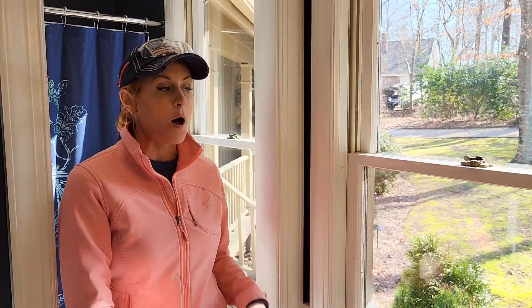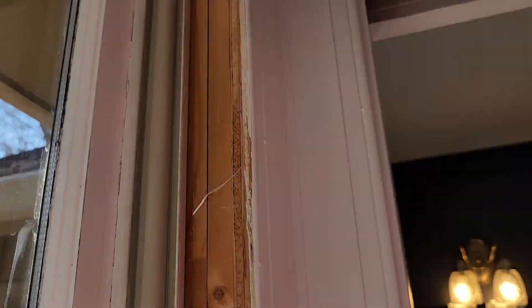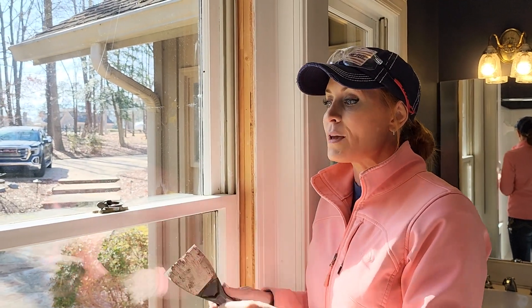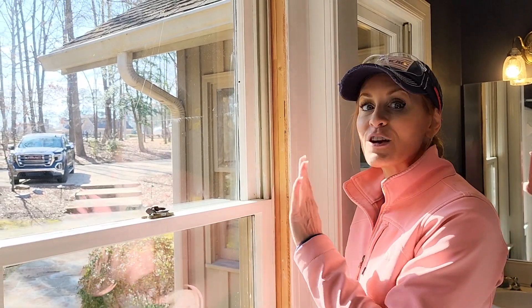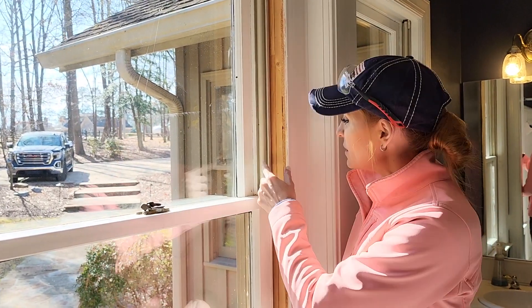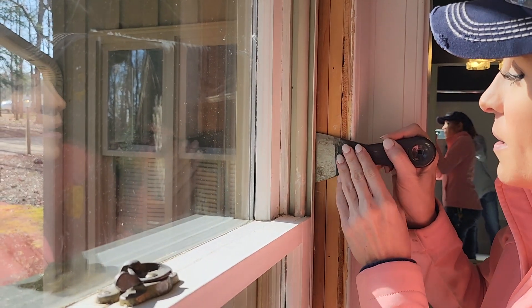So what we're going to do is change out this window for a traditional single pane. What I need to do is make parting beads for this window — they've got them in here but they're part of the unit. So this piece right here is a parting bead. I can slide this blade all the way back.